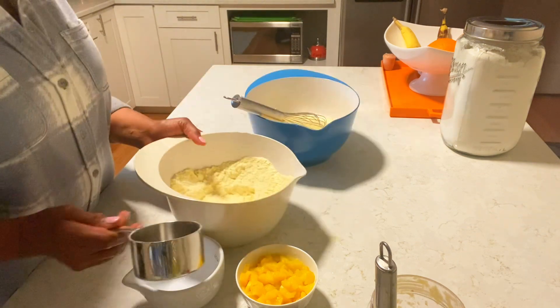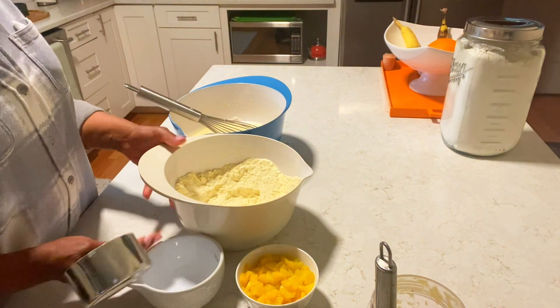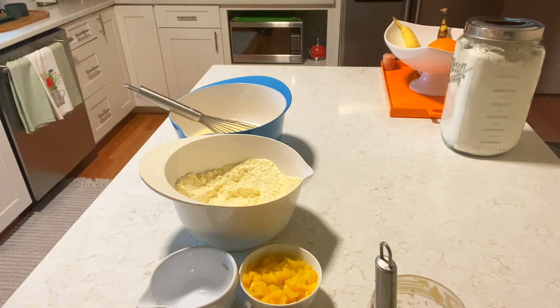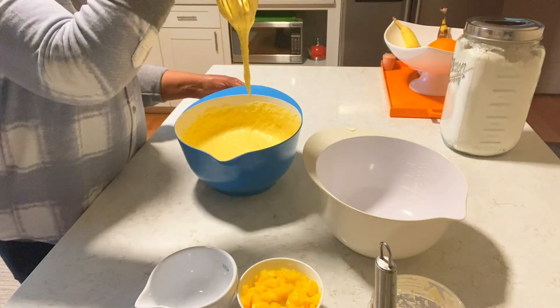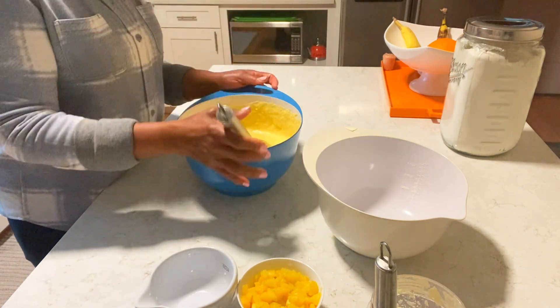We are going to put this all together. I'll turn my oven on to 350, and that's it.